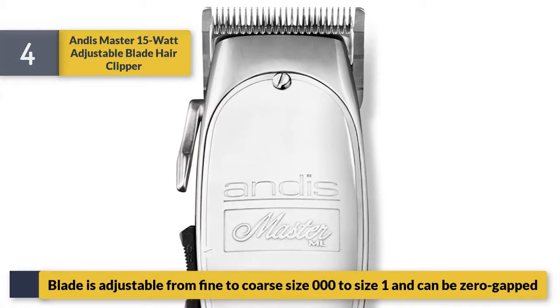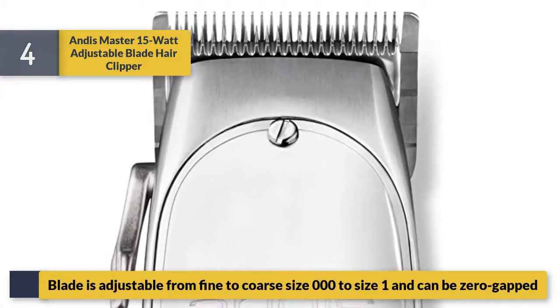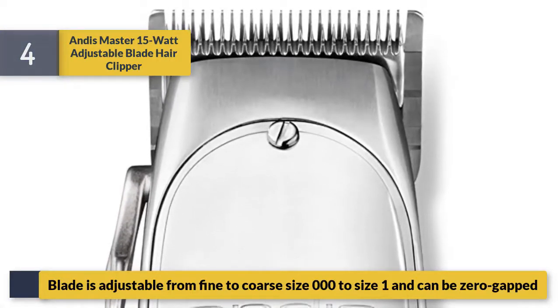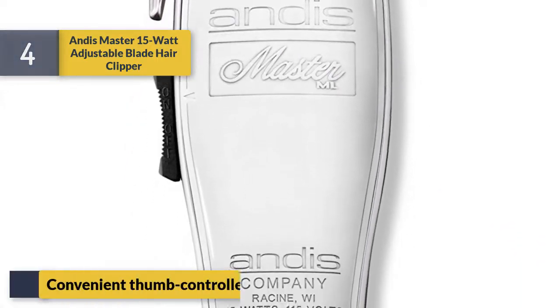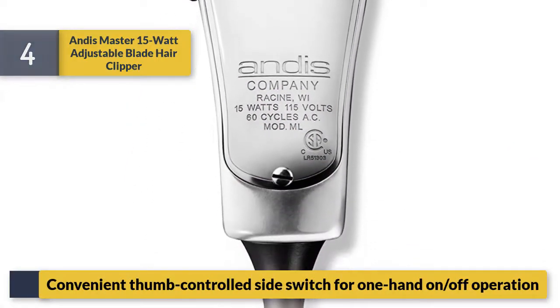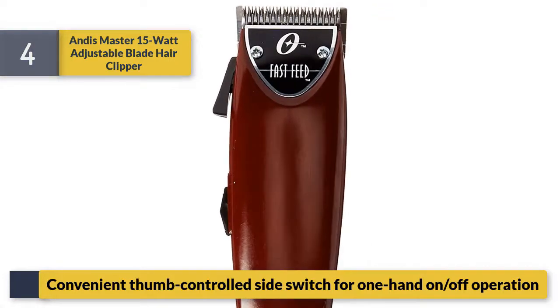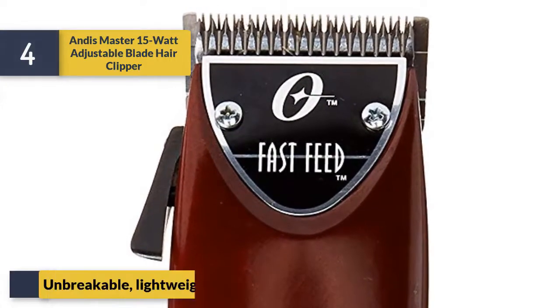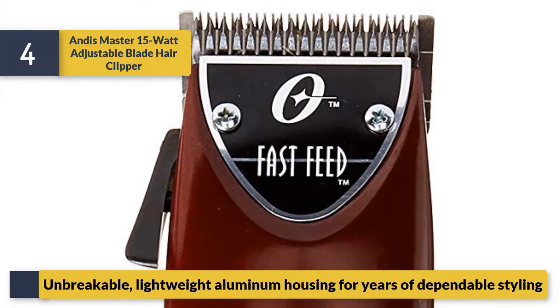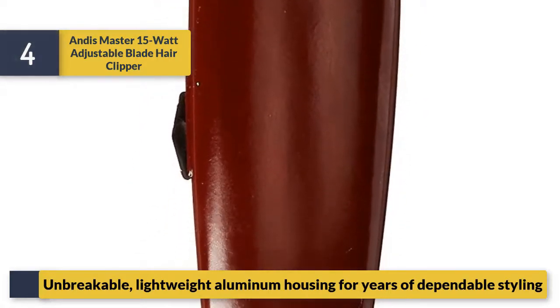Blade is adjustable from fine to coarse, size 000 to size 1, and can be zero-gapped. Convenient thumb-controlled side switch for one-hand on/off operation. Unbreakable lightweight aluminum housing for years of dependable styling.